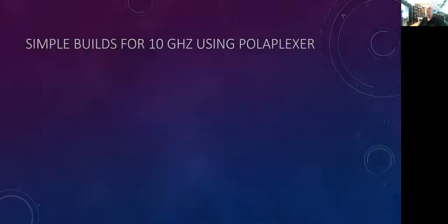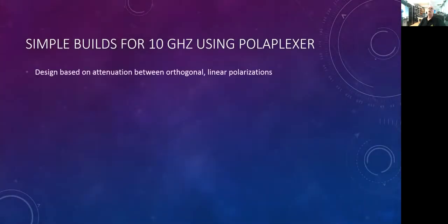Poliplexer design is based on the attenuation between orthogonal linear polarizations. If you're familiar with horizontal and vertical polarization — if you go from vertical to horizontal, you attenuate the signal between 30 and 35 dB. So if you have a vertical antenna and you're trying to communicate with somebody using a horizontal antenna, you're going to lose a lot of signal because of the polarization change. We can take advantage of that in a radio.